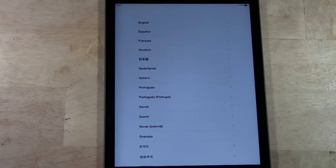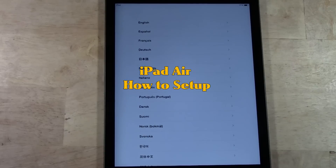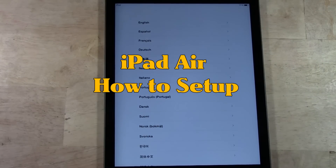How's it going out there? Welcome from H2 Tech Video. Today I want to show you how to set up the iPad Air.